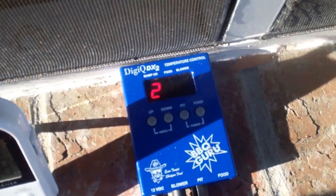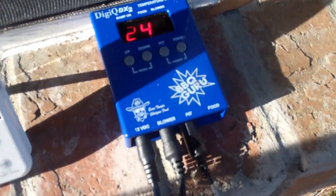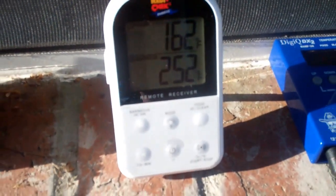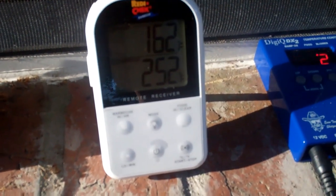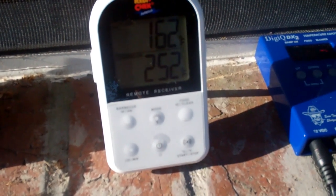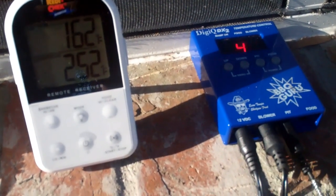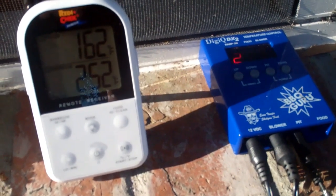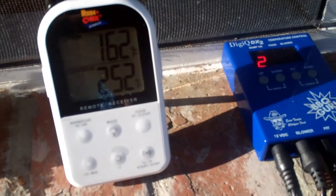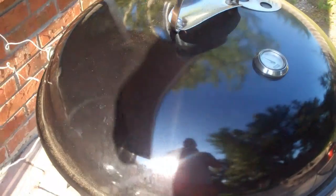It's climbing up to 250 right now. You can actually see the DigiQ says 242 and the Maverick says 252 — I'm going to have to do a little bit of testing on that, because I actually have both the Maverick and the DigiQ pit probes right next to each other. But there's the food temp — it's at 162. I have not opened the lid yet, so that's what we're getting ready to do right now.